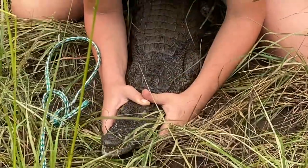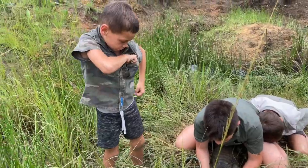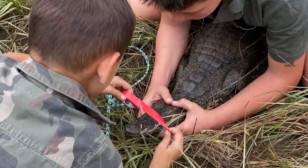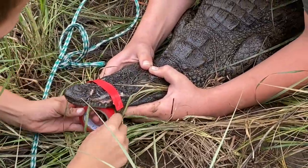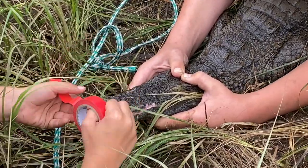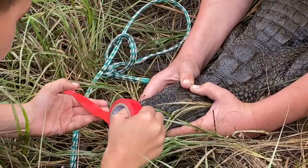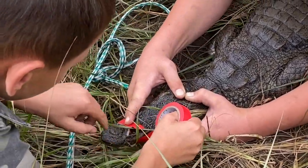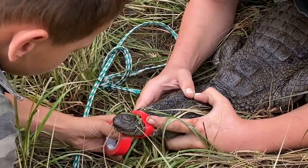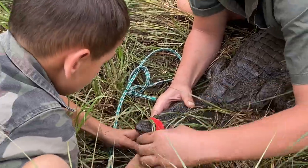Okay, the top jaw rope is off. Now let's tape the beak — the top jaw. Crocodiles don't have a lot of strength opening their beak, just closing it. Hold it there and wrap it around tight.